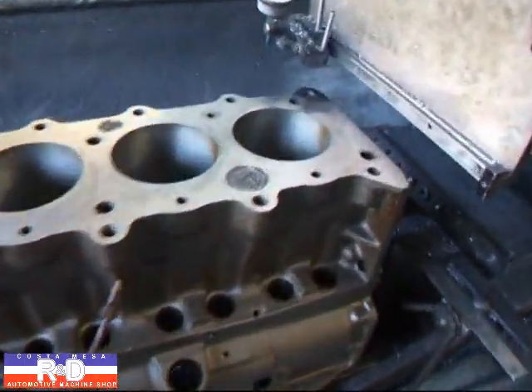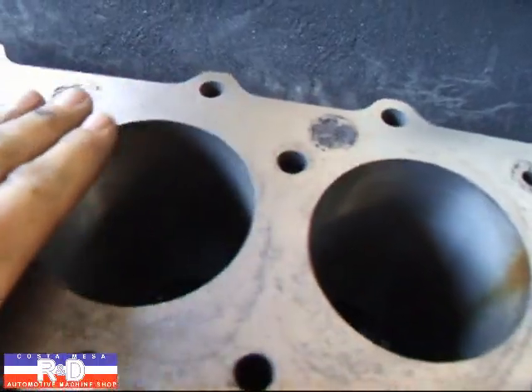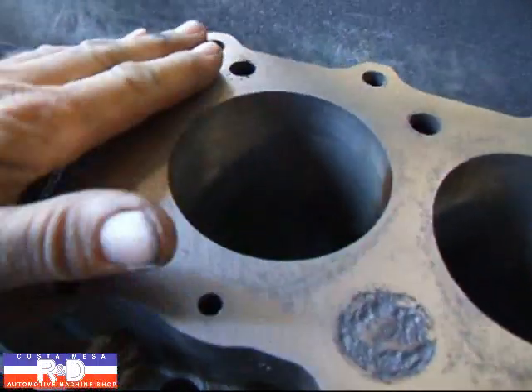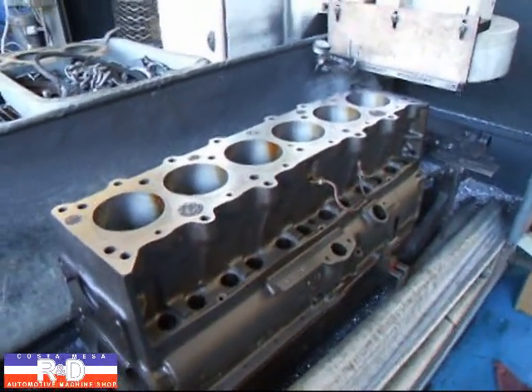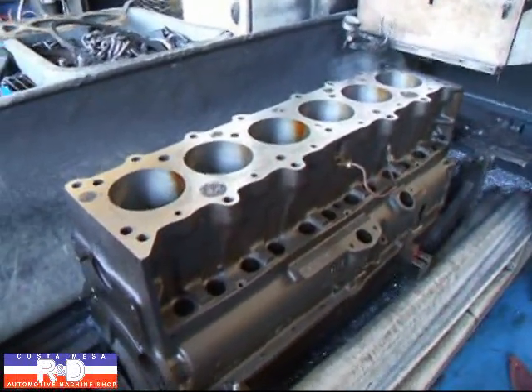I've removed a total of about eight thousandths off of this block and it'll seal up just fine and should run even better. Anyway, if you have questions about old Chevys or rebuilding, give me a call here at Kostomace R&D. We'll see you soon.